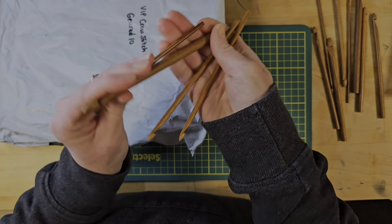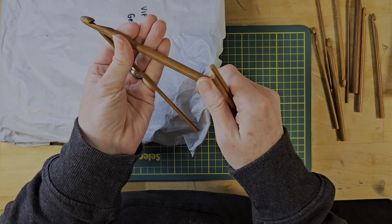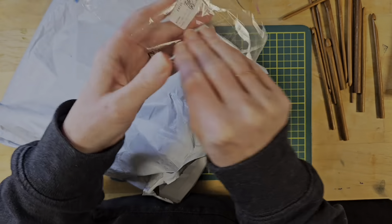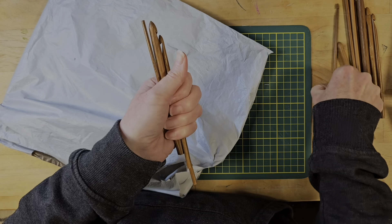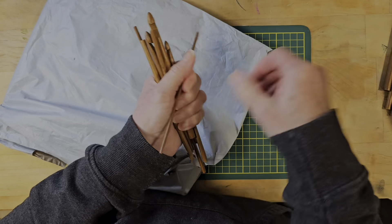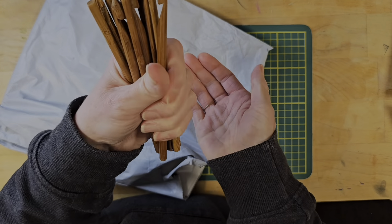There are more hooks than I thought — I still had the biggest and the smallest. There's a size 9 in here too. Wow — this is the bag they were in, and counting them up: one, two, three, four, five, six, seven, eight, nine, ten, eleven, twelve. A nice pack of twelve!